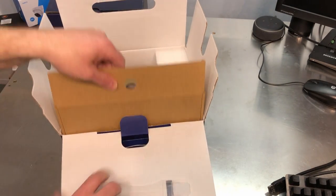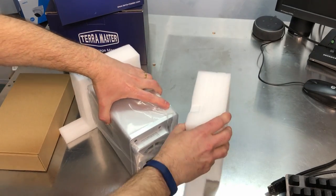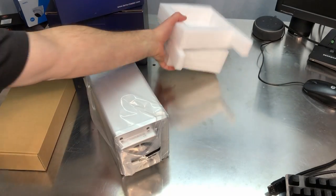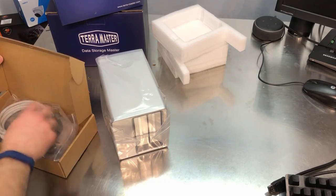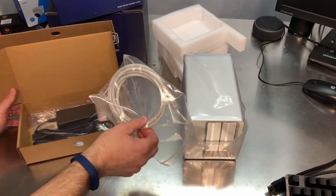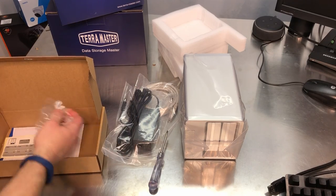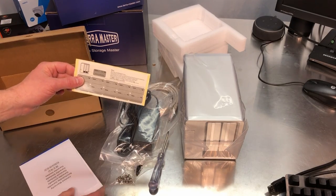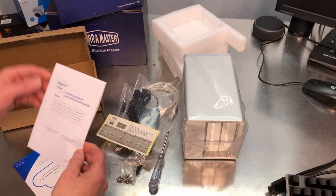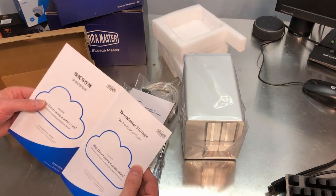When we get this thing out of the box, here is the unit. It looks a lot like the F2-210 — same physical presence, probably uses the same case. But there are a lot of differences in terms of capabilities. So let me look at the goodie box first. There's the nice Ethernet cable, power brick, and it comes with its own screwdriver and screws for attaching the hard drives to the little hard drive cages. Some stickers to label your drives, and this is your quick start guide.